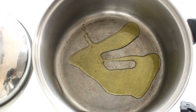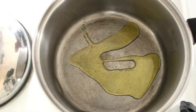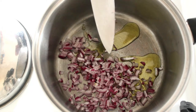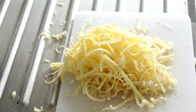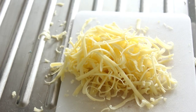Firstly, the tiniest drop of olive oil and then the red onion. Once that's got up to speed, in with the mince. Also, you'll want to grate around about a cup of cheddar cheese.